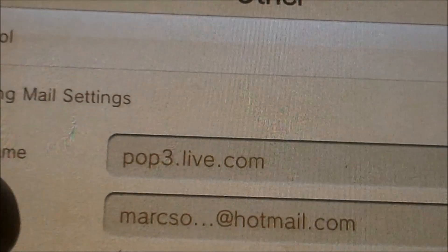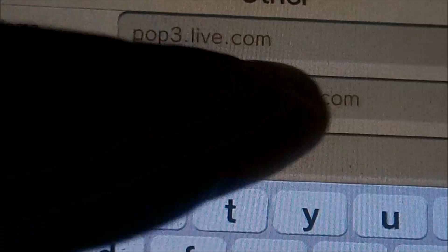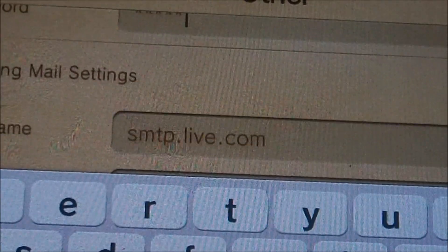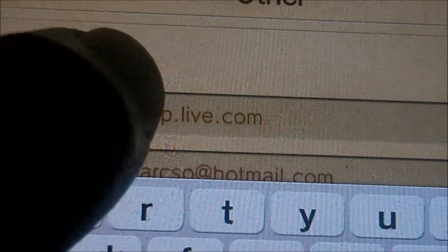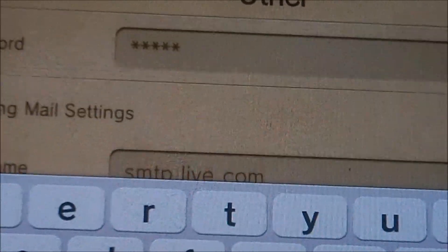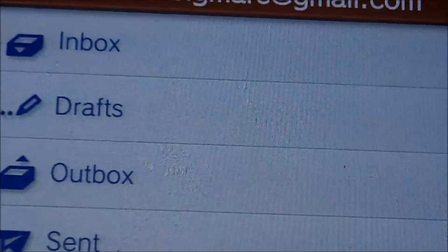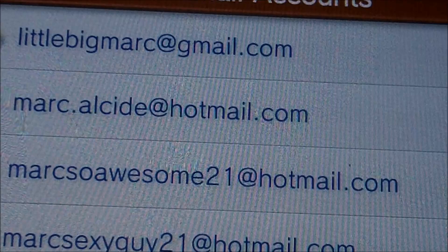To recap: for the hostname put pop3.live.com, then put your email address. For outgoing email settings, put smtp.live.com, then enter your email and password again. Once you've entered your password, everything should be set up and working.